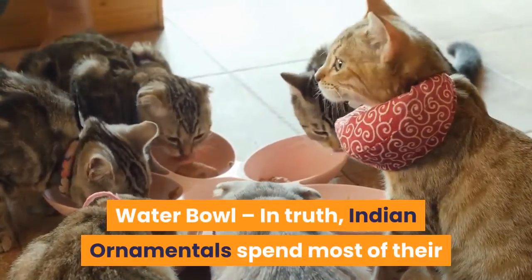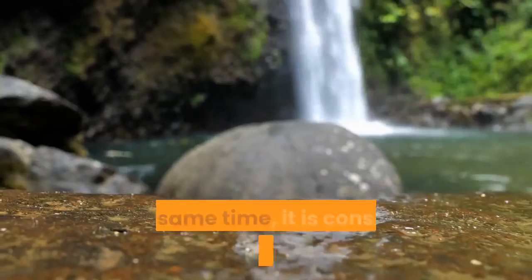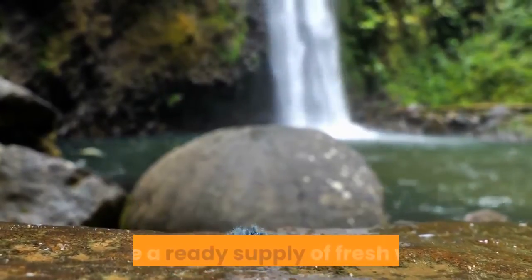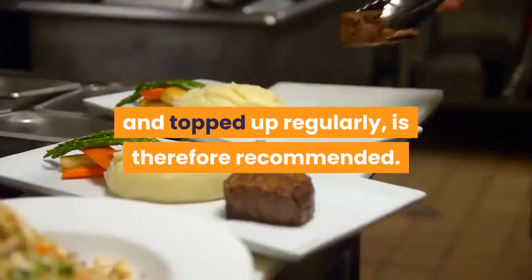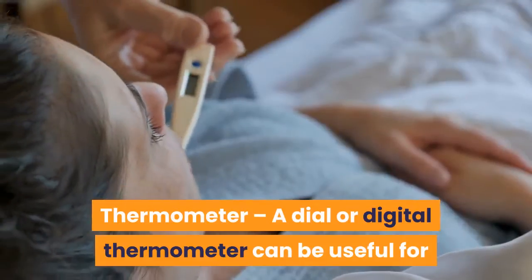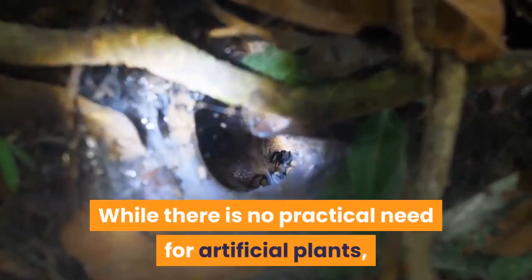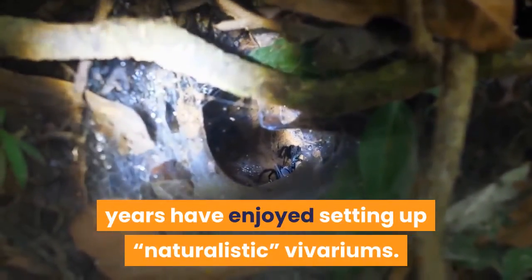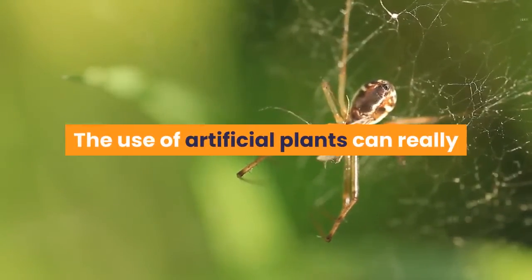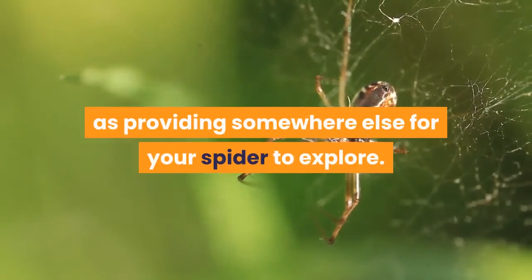In truth, Indian ornamentals spend most of their time off the floor of their vivarium, so a water bowl is only very seldom used. At the same time, it is best practice to ensure every tarantula — especially adults — has a ready supply of fresh water. A shallow water dish, cleaned and topped up regularly, is therefore recommended. A dial or digital thermometer can be useful for monitoring the internal temperature of the cage. Additionally, while there is no practical need for artificial plants, an increasing number of keepers enjoy setting up naturalistic vivariums, and artificial plants can add visual appeal and somewhere else for your spider to explore.